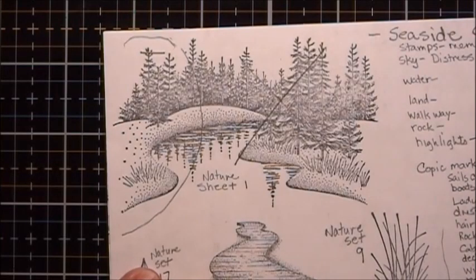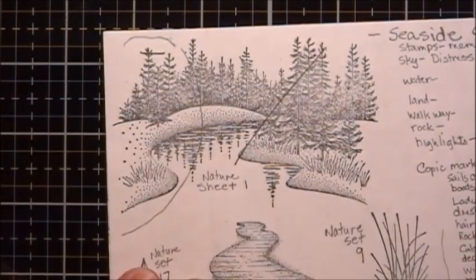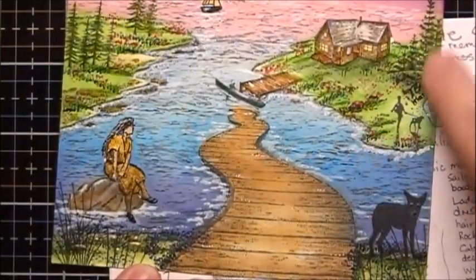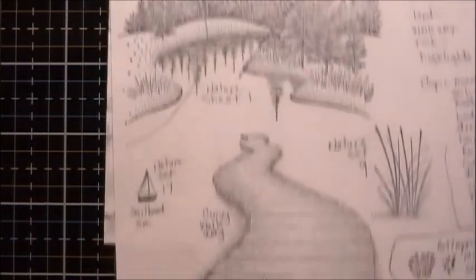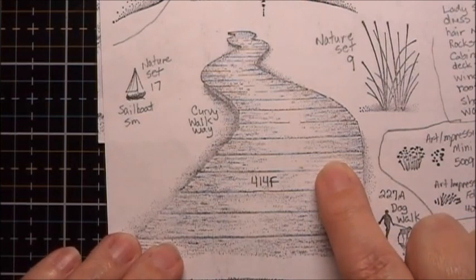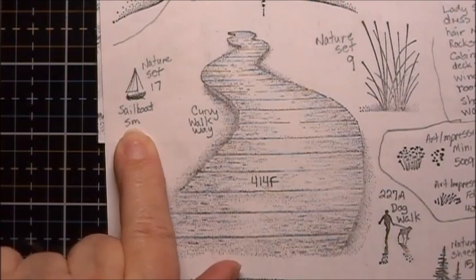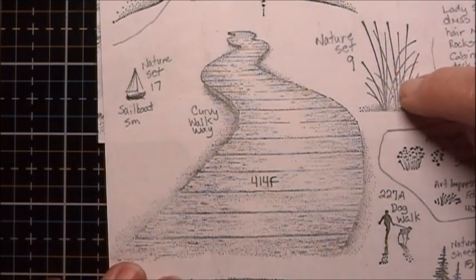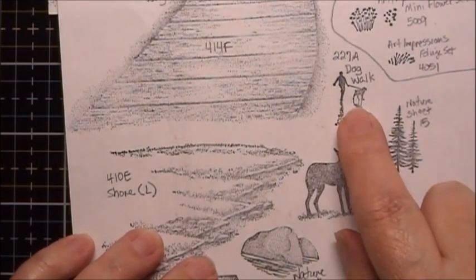These are the different stamps that were used in this project. This is from the Stampscapes Nature Sheet 1, and we just used this portion of the stamp to finish off this part here. We also used the Curvy Walkway, which is number 414F. We used the Small Sailboat, which is from the Nature Set 17. We used this Foreground Grass, which was from the Nature Set 9. We also used the Dog Walk, number 227A.